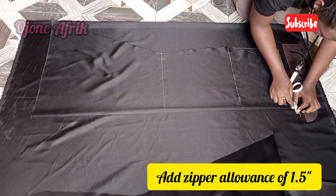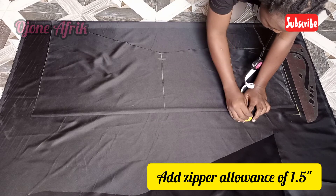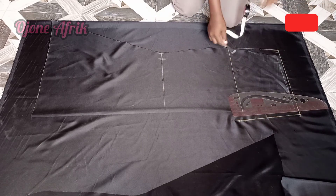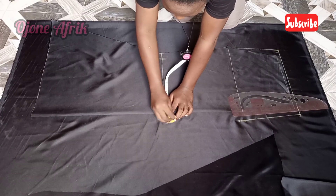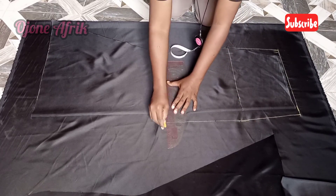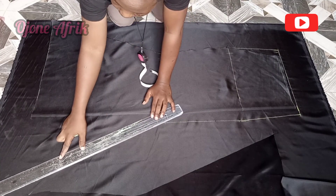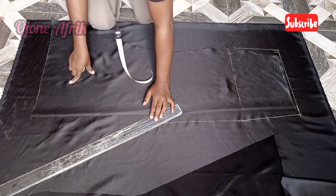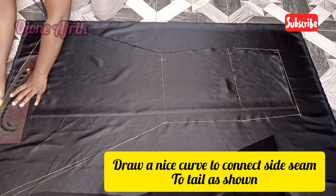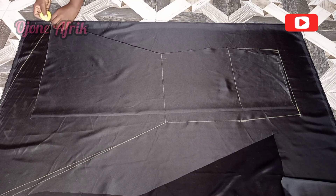Remember I put 0.5 inches at that side, so I'm going to be putting 1 inch here. On the hip line I'll put 1.5 inches, and also on the knee line I'll put 1.5 inches and then connect it. Then I'm going to go ahead and extend my train by however many inches I want — for this I added about 20 inches. I'll draw a nice curve connecting the sides into the train, and then I'll go ahead and cut it out.